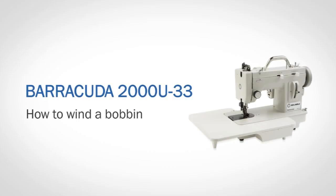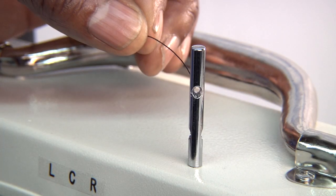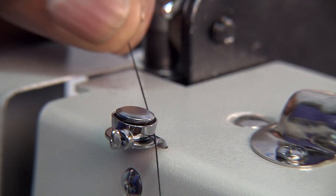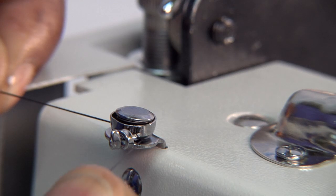How to wind a bobbin. The first step is to pass the thread through the bobbin thread guide and into the bobbin thread tension assembly.